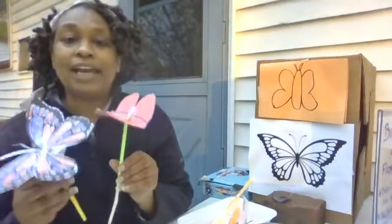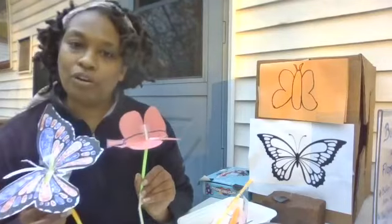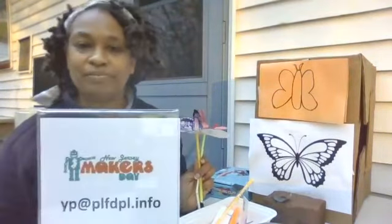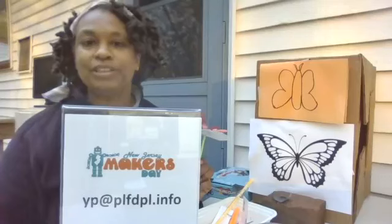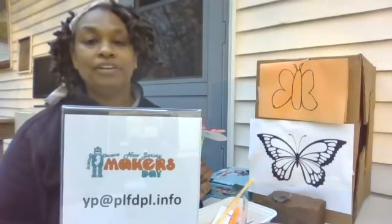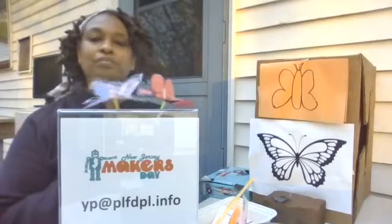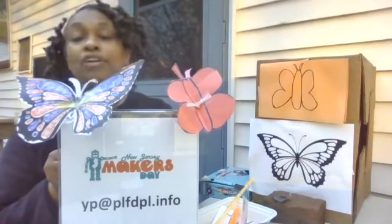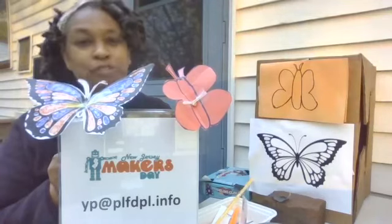I want to thank you so much for stopping in for another STEAM STEM project. I hope that you're inspired to make any project that you see on our YouTube site. If you are, feel free to send us a picture at yp@plfdpl.info — we'll gladly post your project. It could be your butterflies, it could be anything. And if you picked up a Maker's Day bag, thank you for picking it up — feel free to share a project with us. We'll post it online.